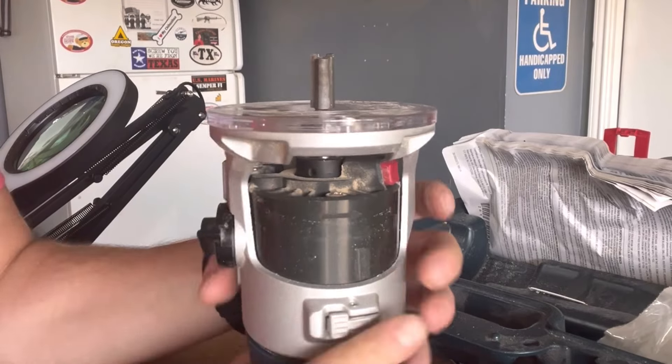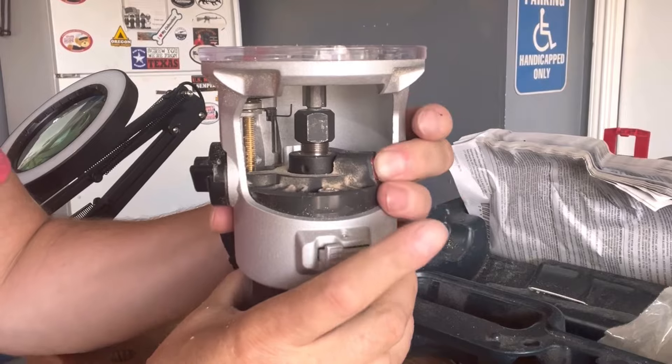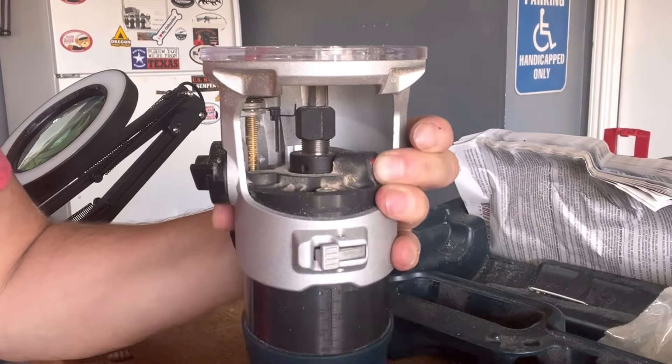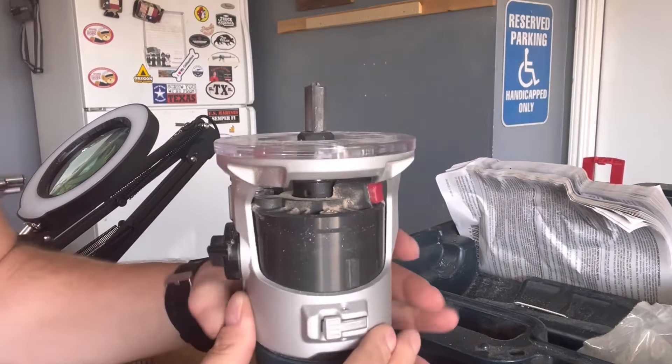All you gotta do is use the spindle lock, get access to that nut, and just start unscrewing that nut. You can screw it all the way off, and then for sure the bit will fall right out of the nut and the collet.